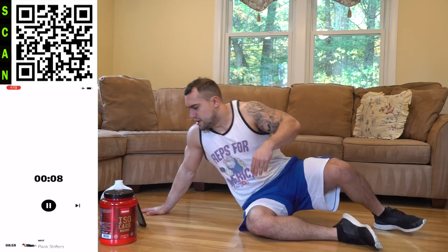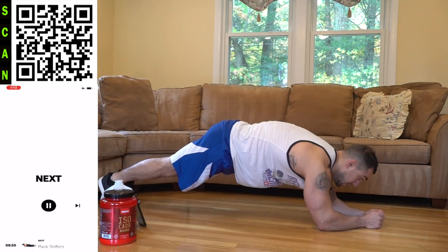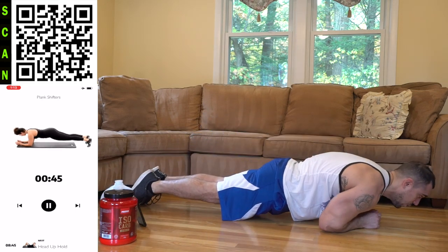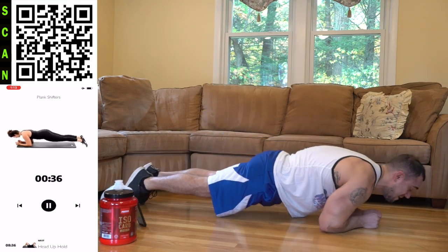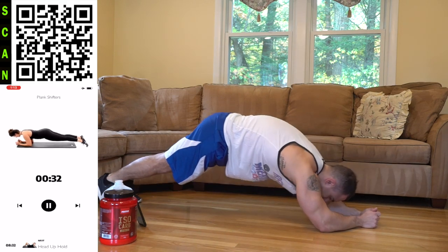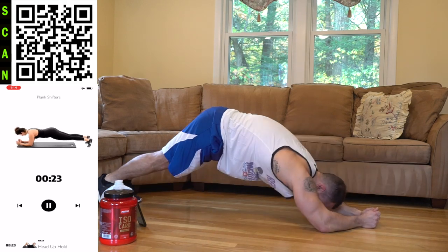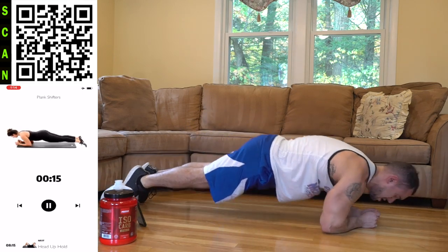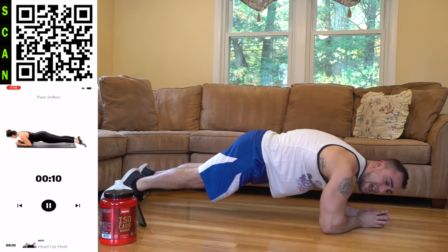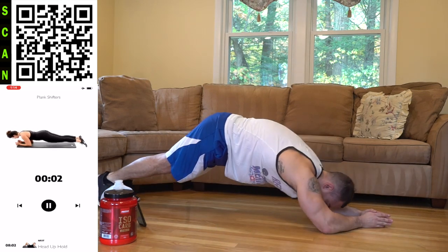Let's get more reps — two, one, rest. We're going to plank shifters. You're rocking forward keeping the core engaged, then rocking back — squeeze it forward and then back. You're keeping the core engaged the entire time, flexing those upper abs. Come on, push yourself aliens, you always got more in the tank. Squeeze those abs — don't just move back and forth, you've got to squeeze. Three, two, one, rest.